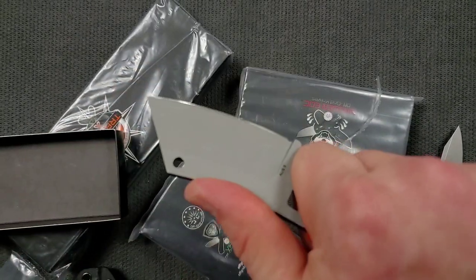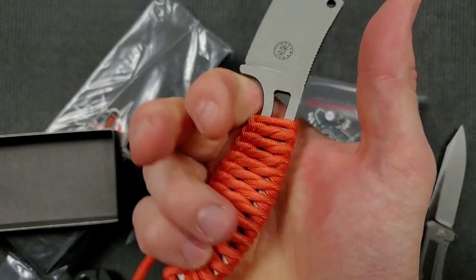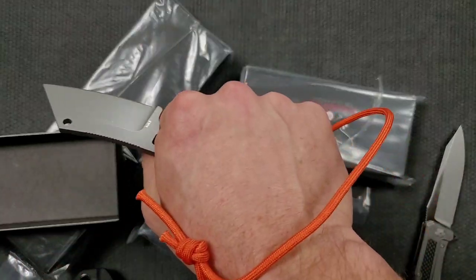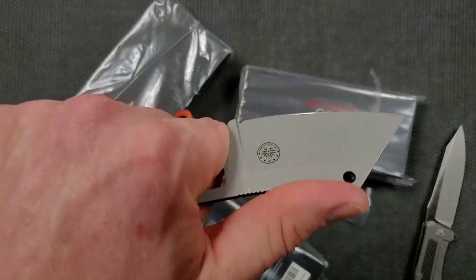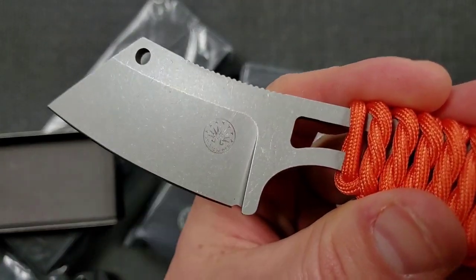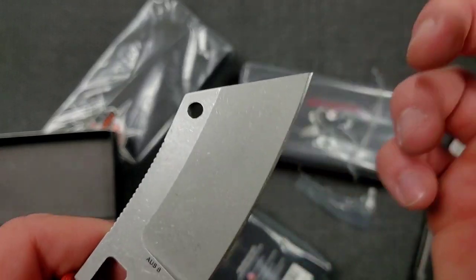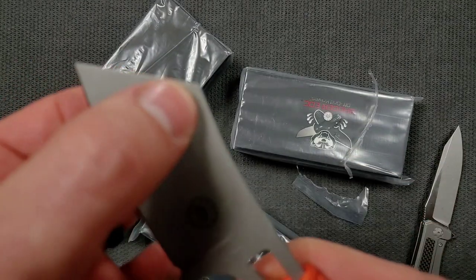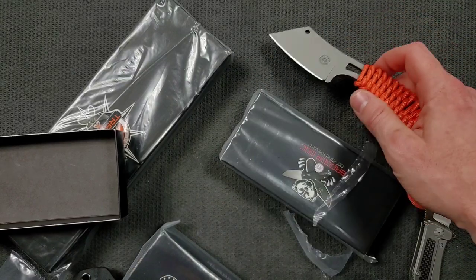This is a little AUS8 stonewashed cleaver. Man, that's comfortable — super comfortable. I always like paracord wrapped fixed blades because if you don't like this style, you can just take it off and make it whatever color you want. The blade looks incredibly quality made and sharpened incredibly well. I like the little hole up there — it just makes it look more cleaver-y. Super cool.